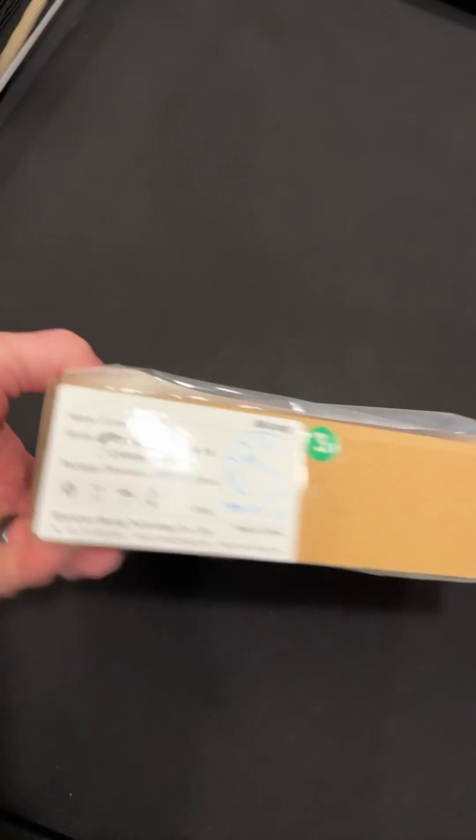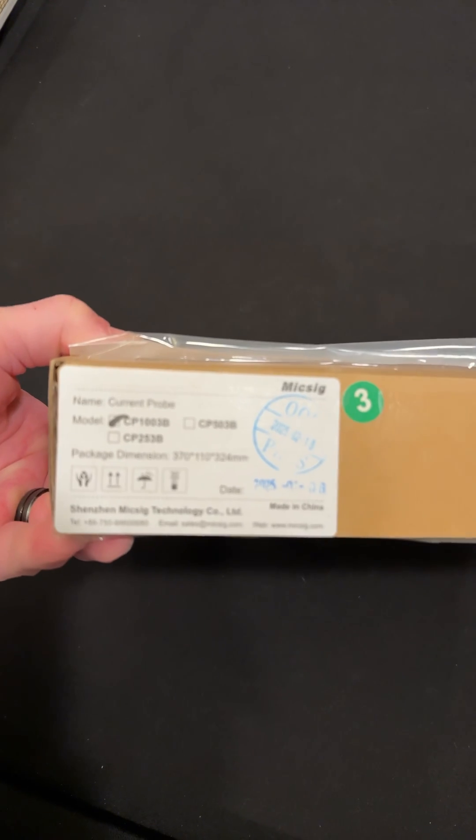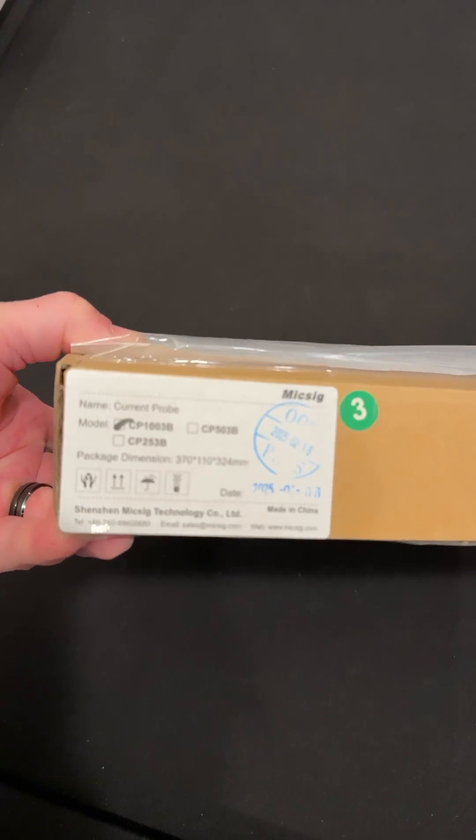All right, guys, I'm excited to show you what's in this box. Maybe it's hard to read that — it's a MIGSIG CP1003B probe.